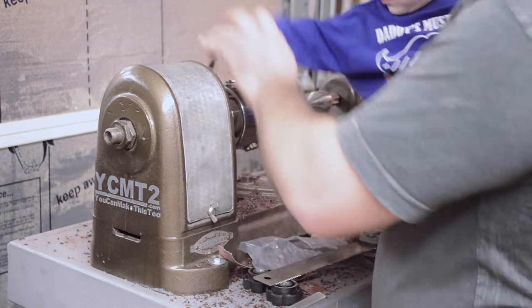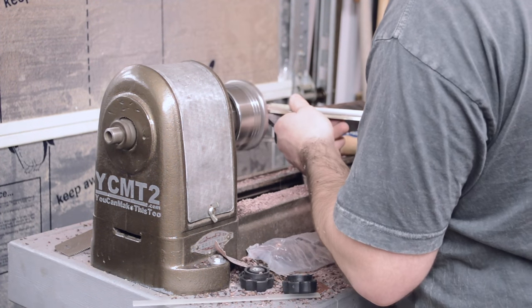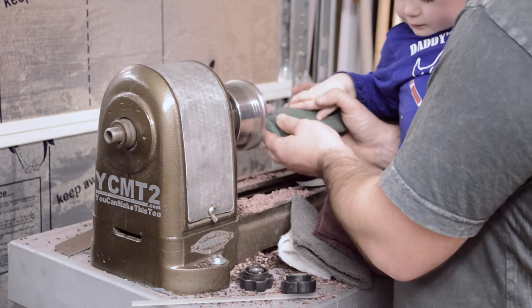Then it was time to move on to turning the knobs for the drawer and the crank. My youngest decided he needed some daddy time so I brought him out — I like to let him help with things that are safe, like sanding, buffing, and mounting up the chuck.